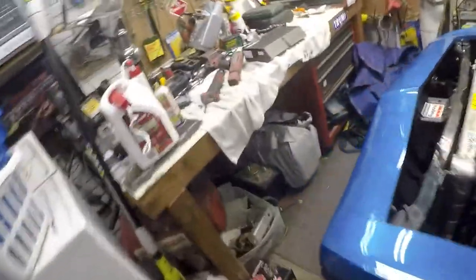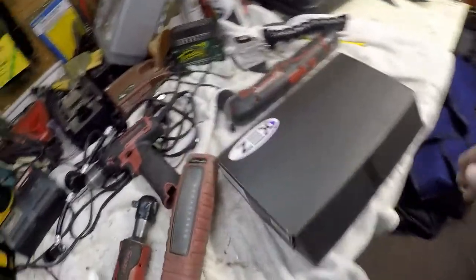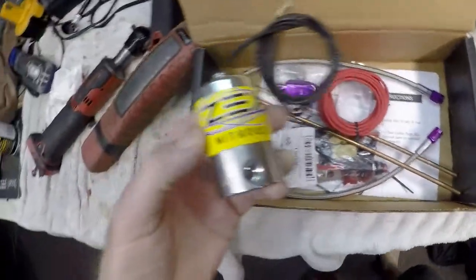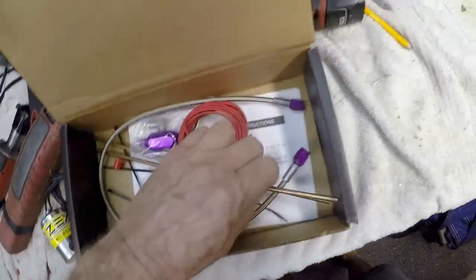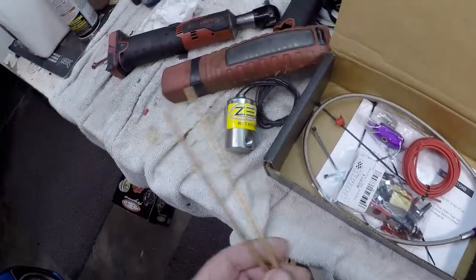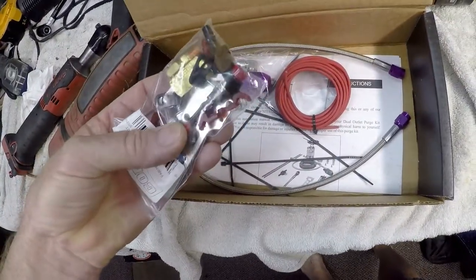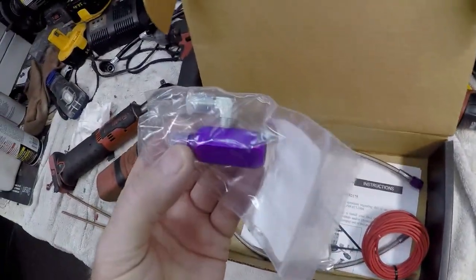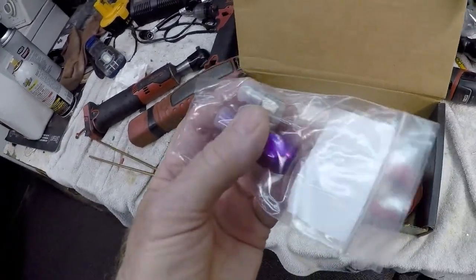I'm going to install this ZEX purge solenoid. There's the solenoid and it's got the double spray nozzles — I think that'll look pretty neat. It comes with all the hardware and the push button. That's the inline adapter, and it comes with that one hose.